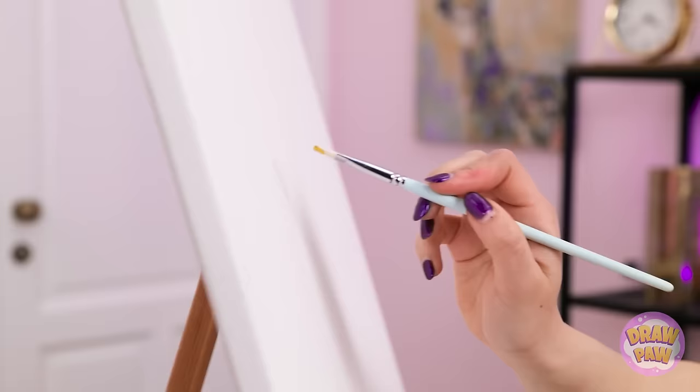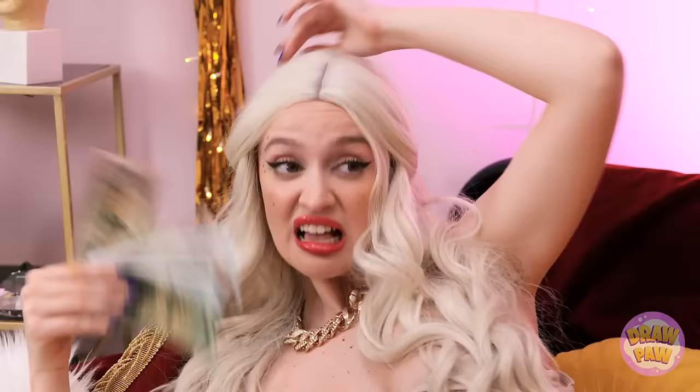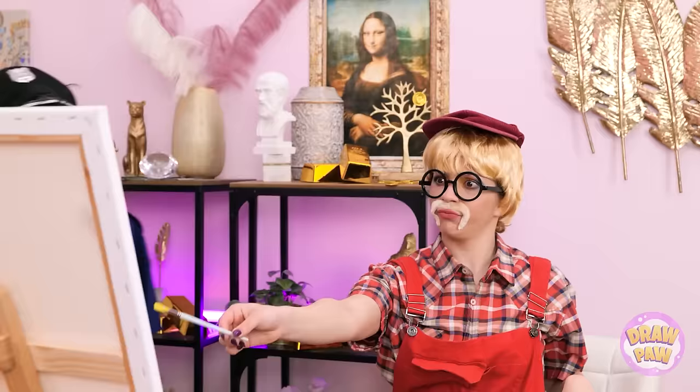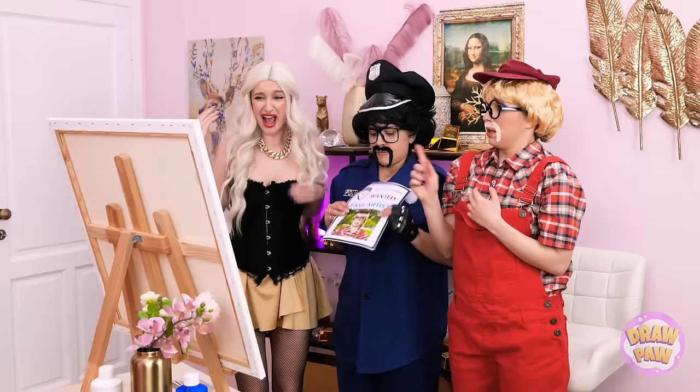The first brushstroke is the most difficult. Hey! What's going on in here? Get out! Pretend I'm not here. Gotcha! Wait. That's it? Have you heard of minimalism? What are you talking about? Let me see it. Is that supposed to be me? What? Are you kidding?